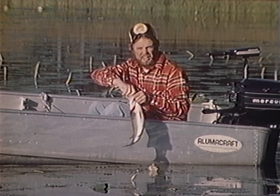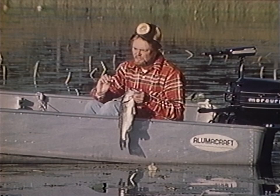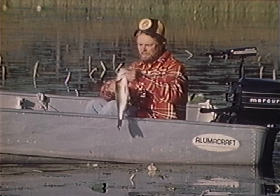This frog might look hard, but it's a real soft, spongy rubber. When these fish hit it inside this stuff, they hang on to it almost like they do a plastic worm. It's real soft, almost alive. Let's put this one away and see if we can go get another one.